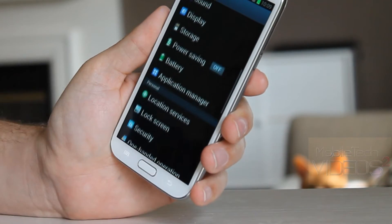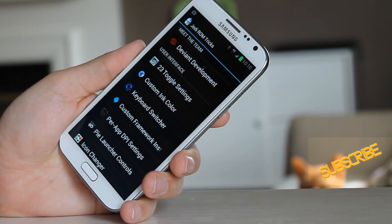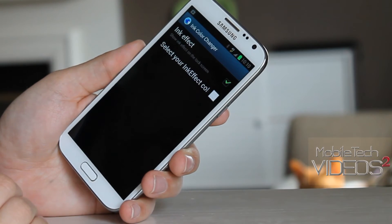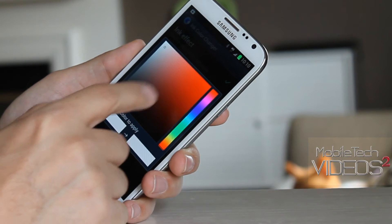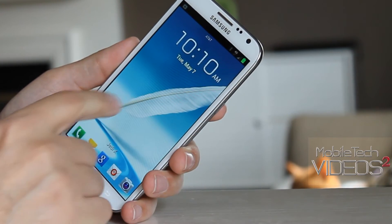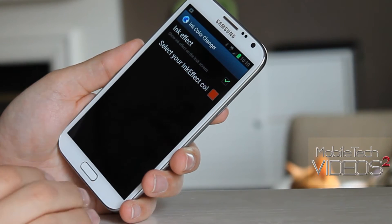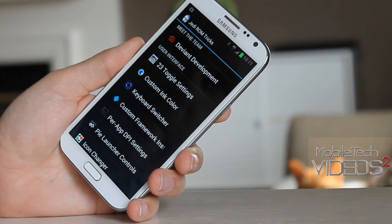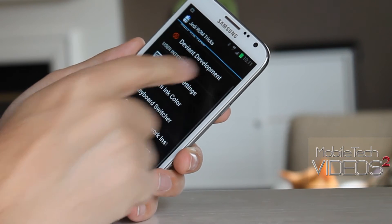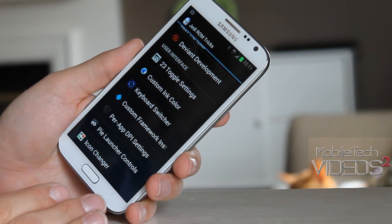Not a ton of theming going on and that's fine — it doesn't need it. Here you have the Jedi ROM tricks section where you can customize several things including the 23 toggles. You can choose a custom ink color — I was using white but tried a red which looks cool. It's got a keyboard switcher, custom framework installer which installs the Xposed framework mod, icon changer, per-app DPI settings, and the Pi launcher control.